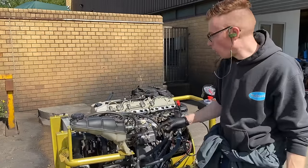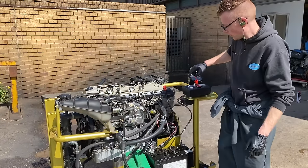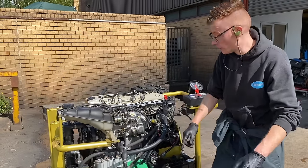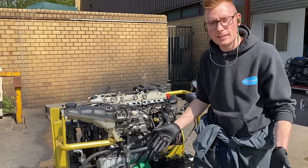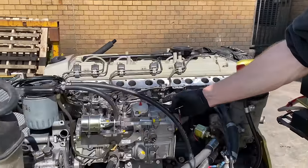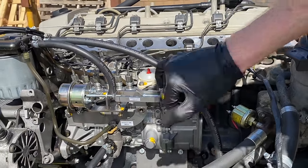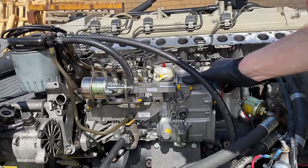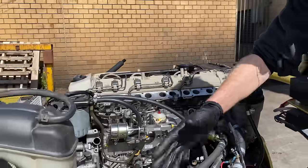Do you want to hear what it sounds like? This isn't a big power one — it's just on a test stand — but this is how simple it is. The only electrics you need are connected to the glow plugs. The glow plugs are warming up. The pump has no electronics and we're going to put power to the starter motor. And that literally is as simple as it gets. This is the throttle lever. This is the idle system. And if we want to turn the engine off, it's a lever. It really is that simple.